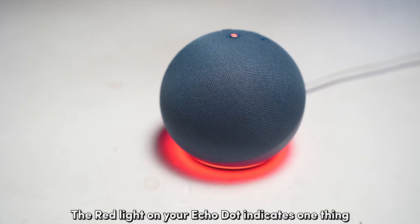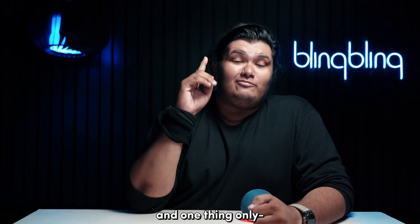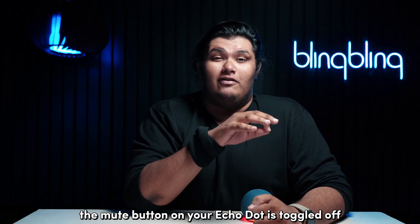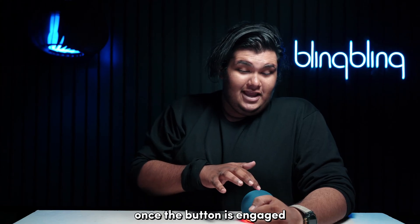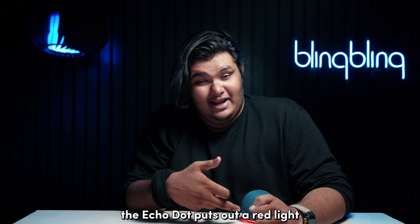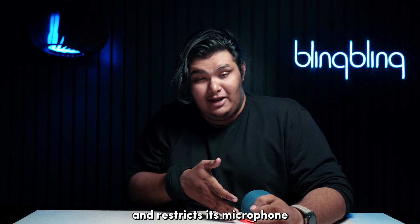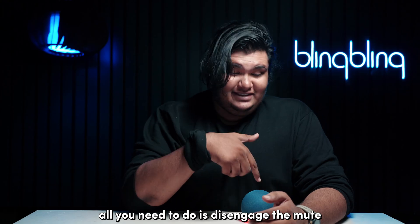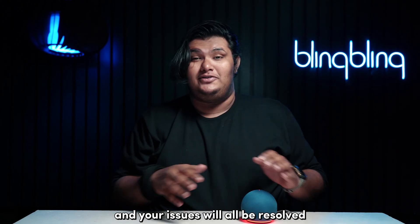The red light on your Echo Dot indicates one thing and one thing only: the mute button on your Echo Dot is turned off. Once the button is engaged, the Echo Dot puts out a red light and restricts its microphone even for voice commands. So all you need to do is disengage the mute and your issues will all be resolved.